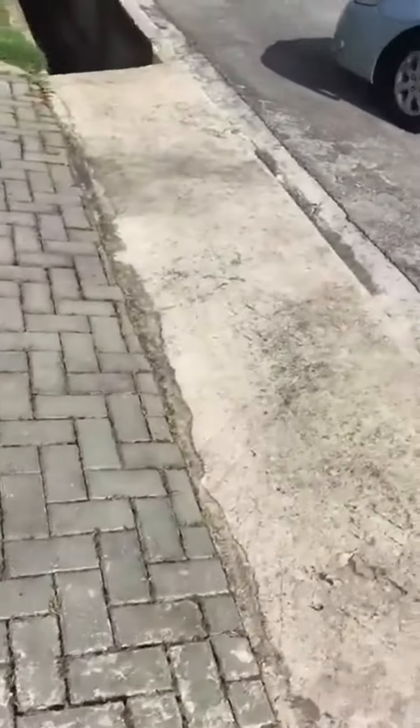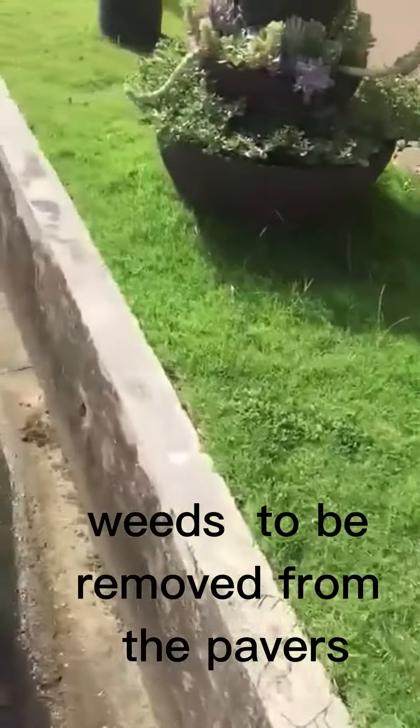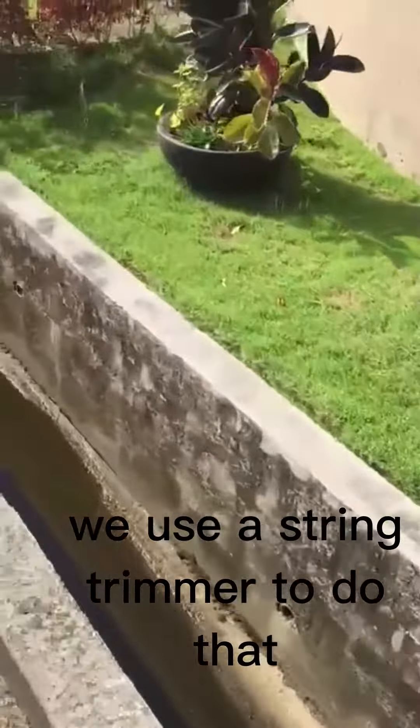Sheldon Brooms, Brooms Lawn Care. You see the pavers here — weeds were removed from the pavers. We used a string trimmer to do that.